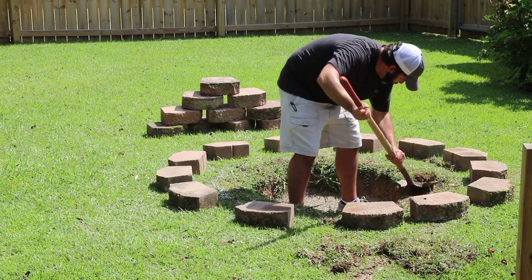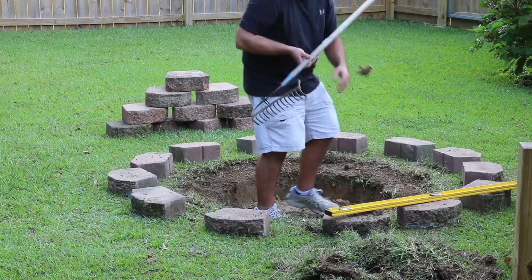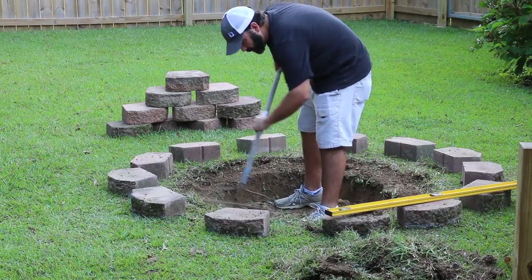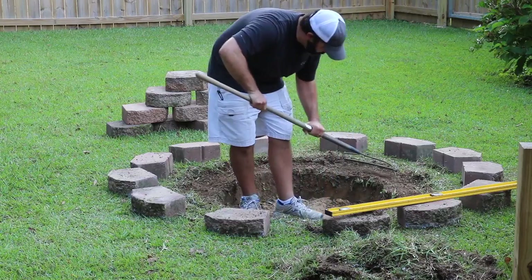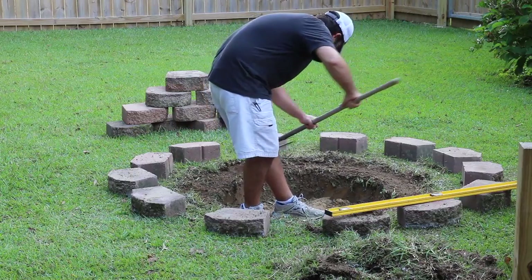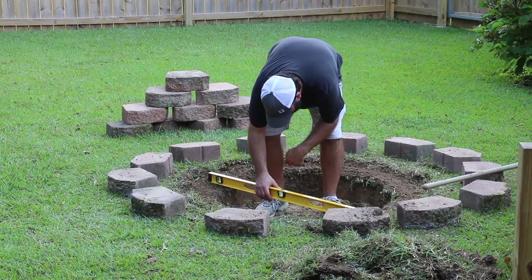I just spray painted around the bottom edge — I wasn't really concerned with getting paint on the block since it's going to sit below the grass and you won't be able to see it. Now that I've got all the grass out of the way, I'm taking a yard rake and smoothing it out the best I can, because I want this to set level. It doesn't have to be exact.